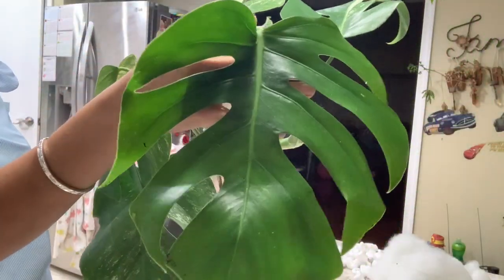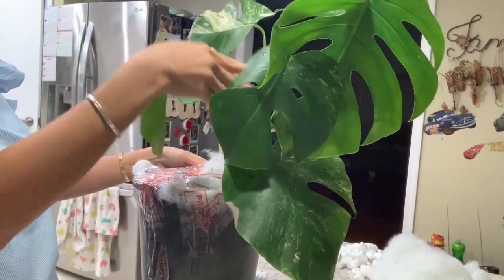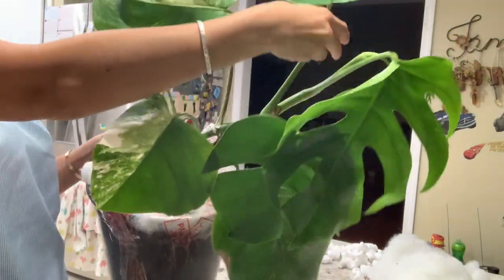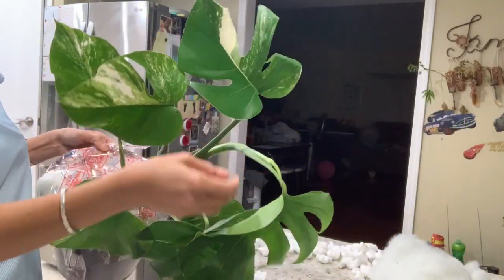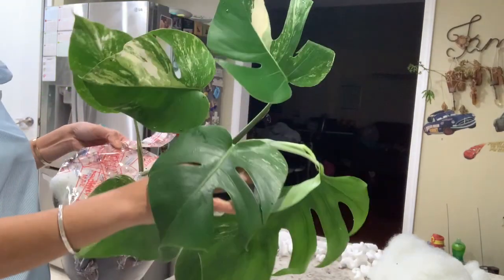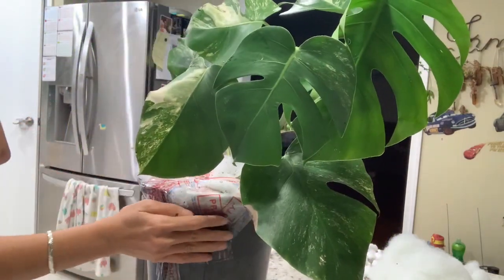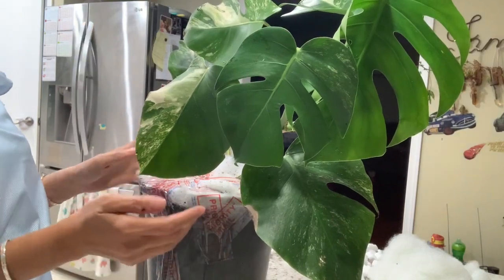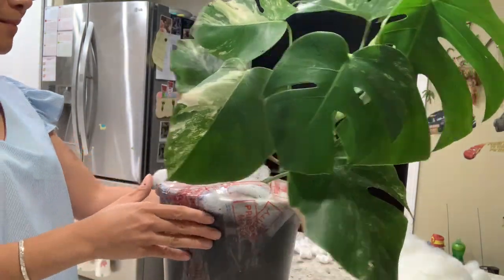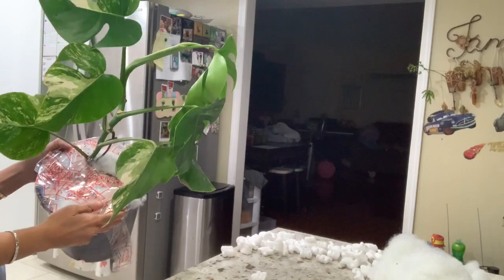I'm not happy about this part. It seems like there's a trend of reverting back to non-variegated. This newest leaf, the second and third leaves show the trend of converting back to normal. Hopefully it keeps the variegation, otherwise I'll have to cut it down to keep the variegation going. I might have to talk to the seller because this is not what I expected. Alright, thank you and have a nice day!